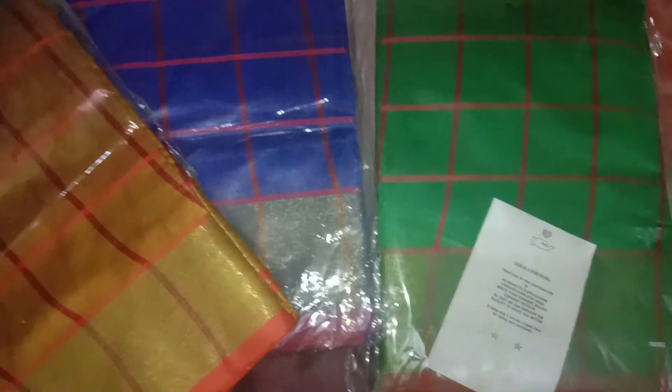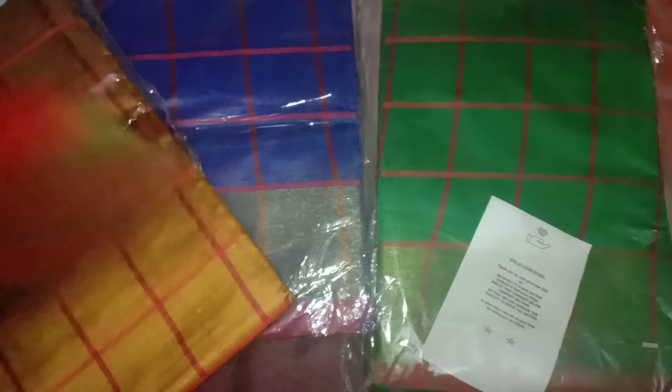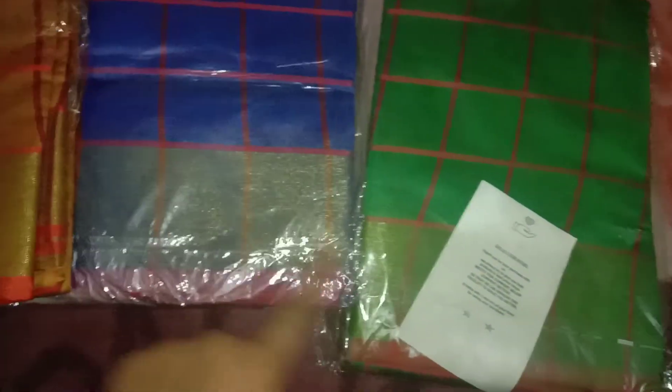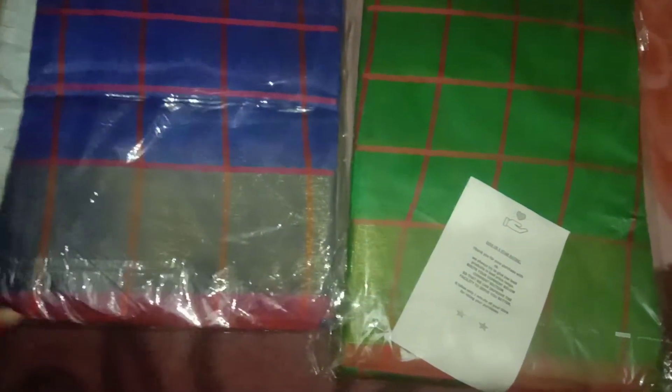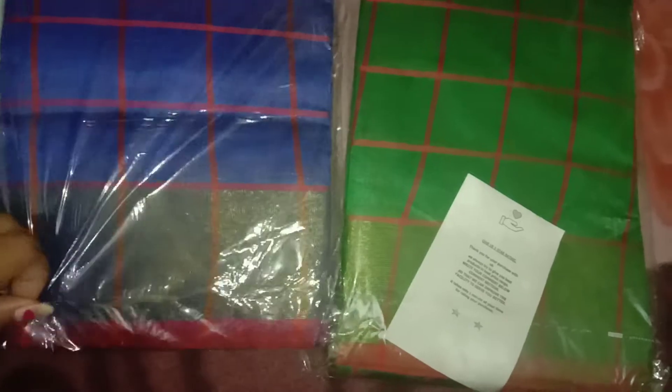It's a nice material which I am loving, and you will get a blouse piece inside it as well. This one is in ocean blue color, as I mentioned — you can see it is very beautiful. And this one is leafy green color, which I am opening for you all. These are very beautiful colors.